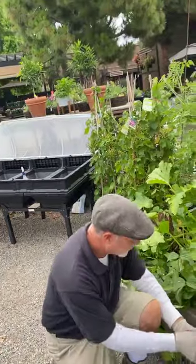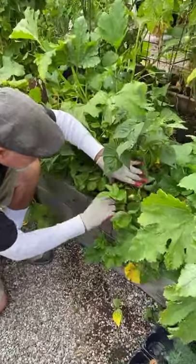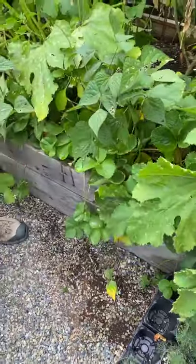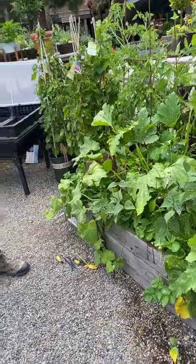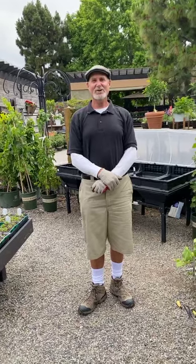You have strawberries here too — look at them, they're starting to really fruit. I think this variety is Chandler. They're really starting to set. I'm a cleaner though — when I go through I'll start cleaning this up, pulling off the dead leaves and all that. Thank you for joining me today. This is David Rizzo from Rogers Gardens. Happy gardening.